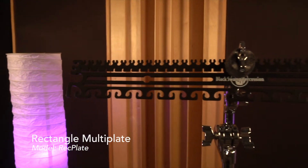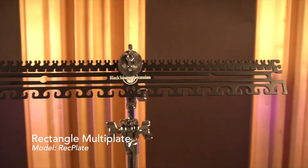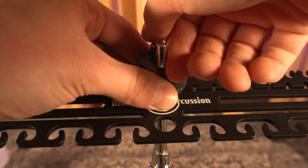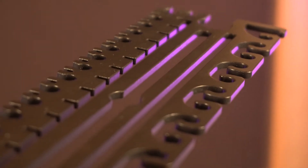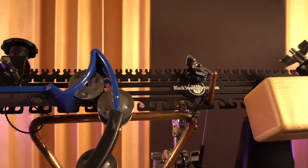The BSP Rec Plate, a versatile mounting system, was developed in response to the new sounds in literature making its way into the percussionist's repertoire, which might require a more complex and flexible setup. The plate features numerous hooks, slots, and notches to accommodate a variety of free-floating auxiliary instruments.